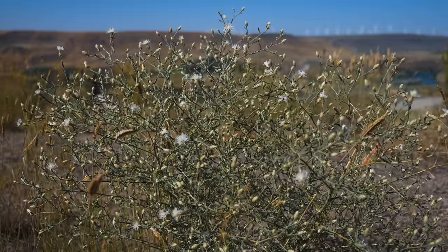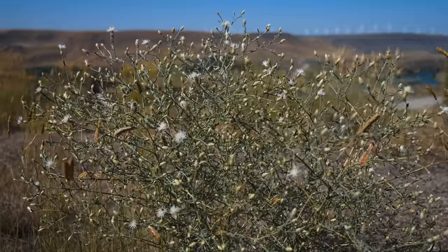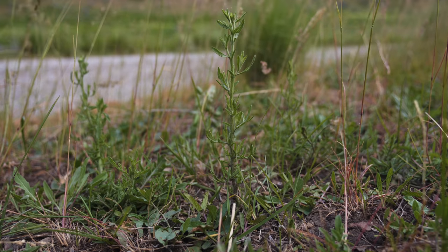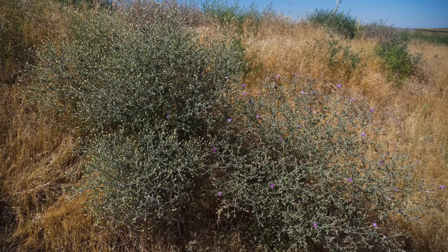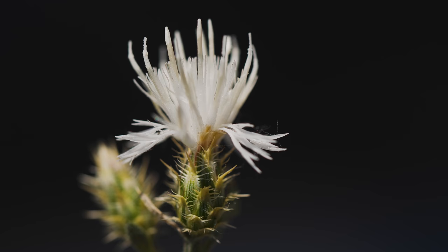Flowering occurs from June through October, when 1 to a few small, urn-shaped flower heads, a third inch in diameter, are formed on branch tips. Small plants usually have an unbranched stem and one flower head, while larger plants can have over 100 flower-tipped branches. What appears to be one flower is actually a flower head containing 10 to 15 individual florets.